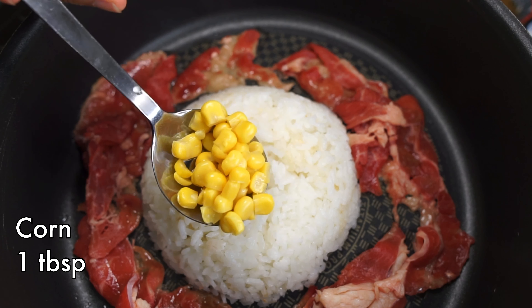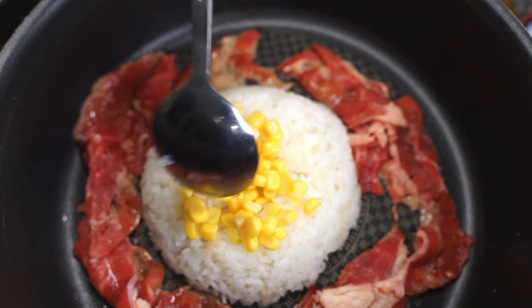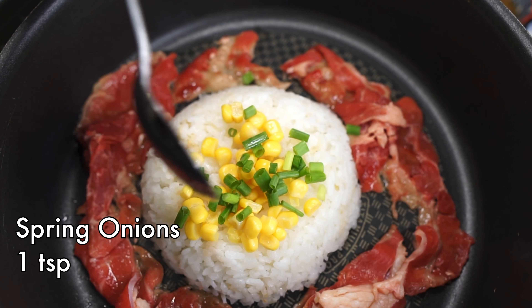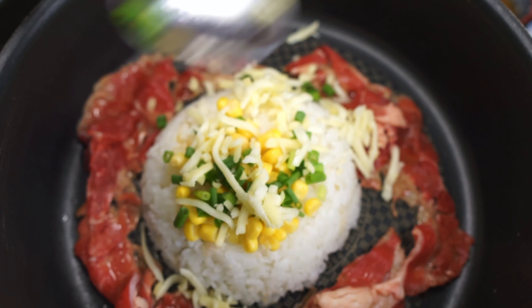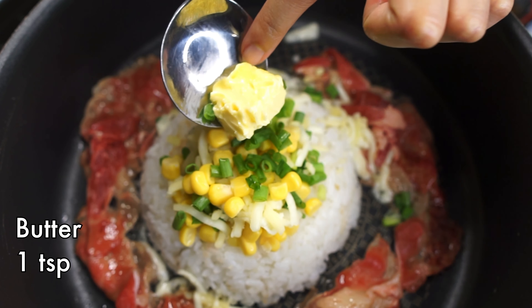While the beef cooks, top the rice with some corn, spring onions, and I personally have to have some cheese. And finally, a dollop of butter.